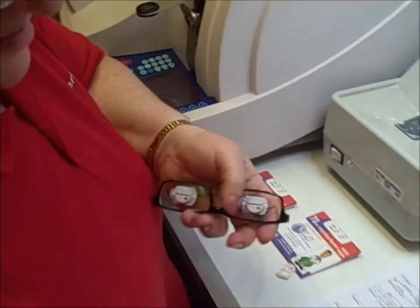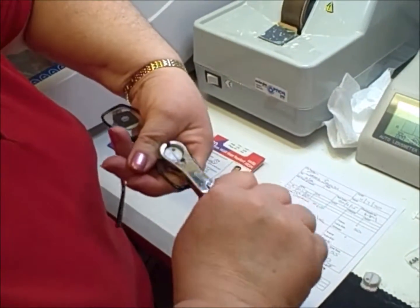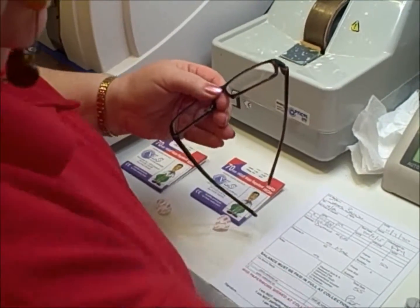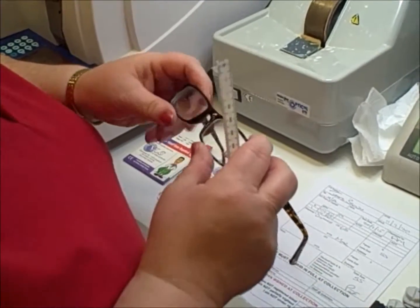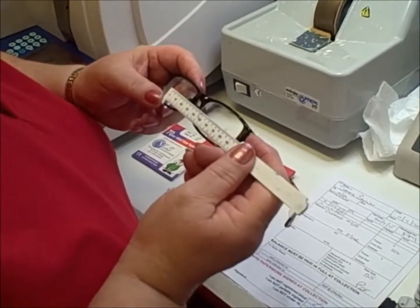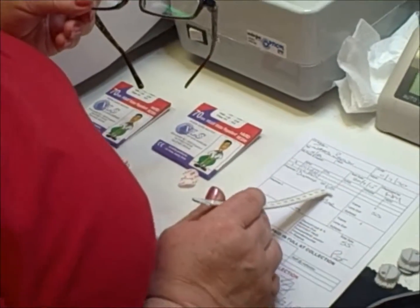We then use some special pliers to lift the blocking pads off. We take those off and remove the stickers. Then, very importantly, we do some quality control to make sure everything's where it's supposed to be. We take our centring device and measure from one ocular centre to the other — 65 millimetres, which is exactly what we needed for our customer.